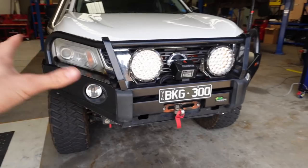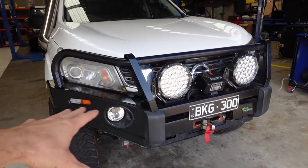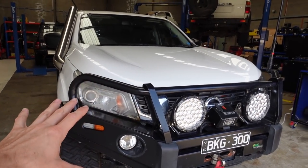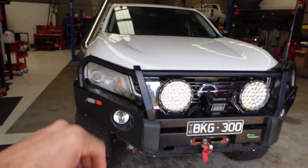I'm going to rip off this bull bar now. If you have a plastic bumper on your Navara, that's fine — in my Ironman bull bar install video I show you how to remove the factory plastic bumper. I'll chuck a link to it around here if you want to see how to do that.